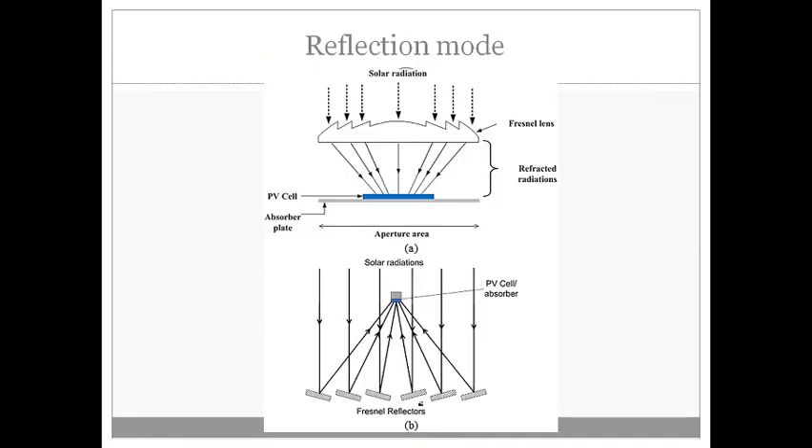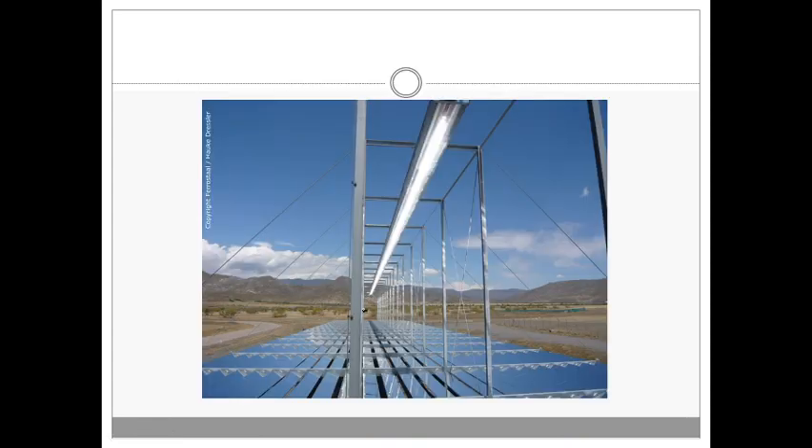The Fresnel lens collector can also be used in a reflection mode. In this mode, instead of the Fresnel lens, a number of frontal reflectors — similar to mirror strip reflectors — are used, reflecting light onto a single point where the heat absorber or PV cell is placed. The frontal reflector system actually simplifies the parabolic trough design: instead of a large single parabolic reflector, the shape of a parabola is mimicked with a set of flat mirrors suitably positioned to achieve maximum reflection at one single point. As seen in this picture, a large number of mirrors focus light onto a single line where very high solar radiation concentration is obtained.